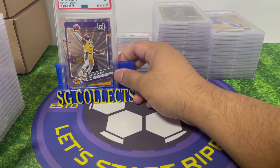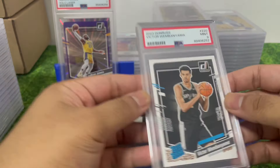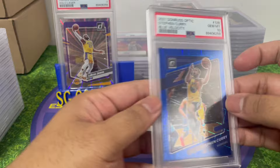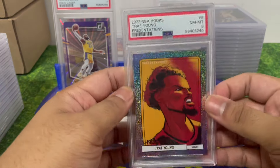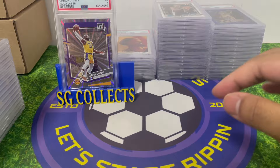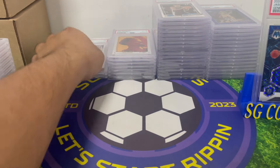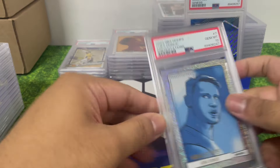Victor Wembanyama — PSA 9, amazing. Steph Curry blue velocity — PSA 10, I think I graded two of those. Trae Young presentation — I thought all my presentations would get 9 or 10. Jason Kidd — pulled this myself, it's the Genesis — PSA 10! That can never go wrong. Jason Kidd as a player, not as a coach. Don Chaney — PSA 10, looks amazing.